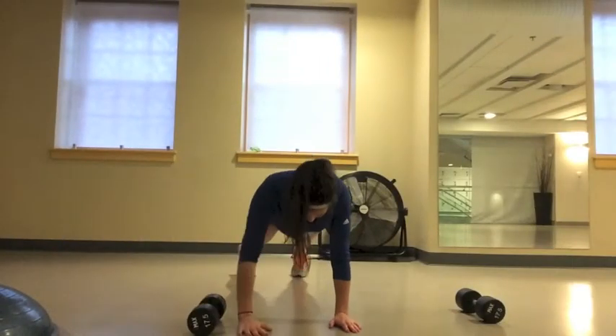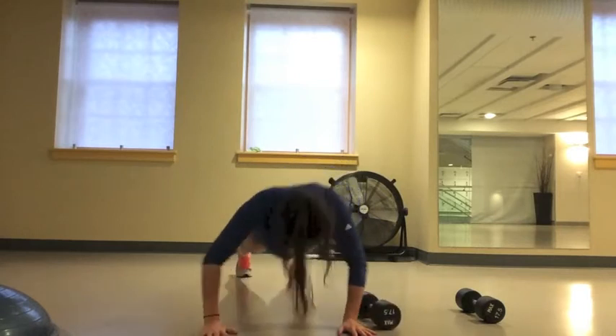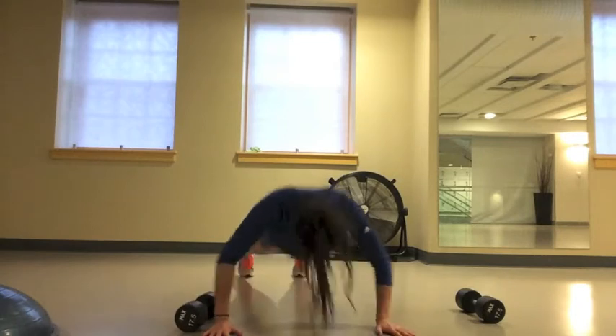For this exercise, start in a plank position, grab the weight and bring it across your body. Every time you pull the weight across your body, do a pushup. Once you've done 10 pushups, you're done this set.